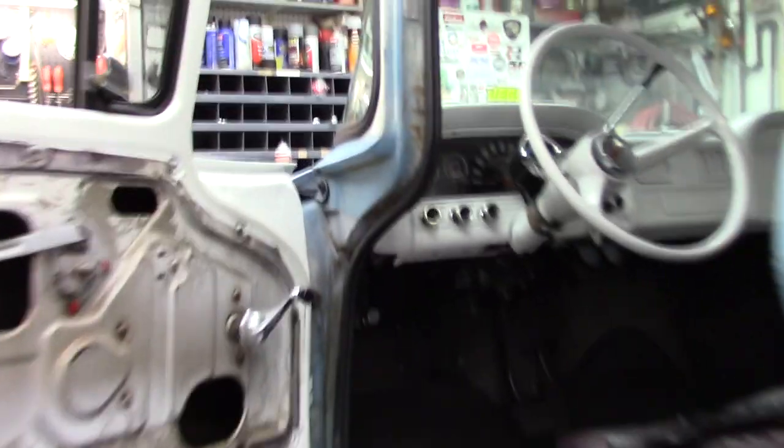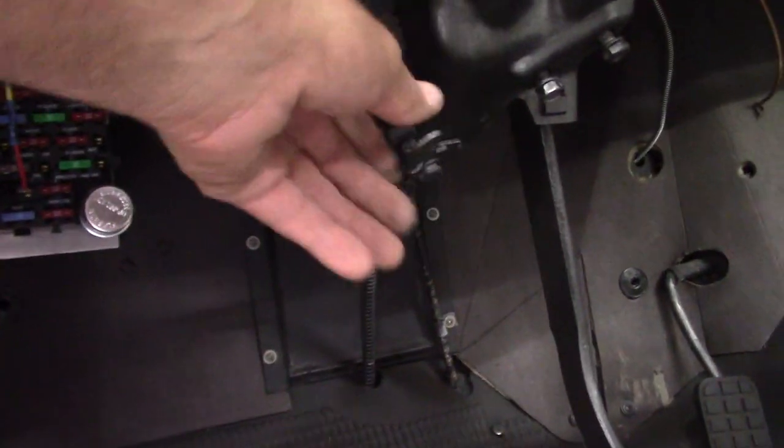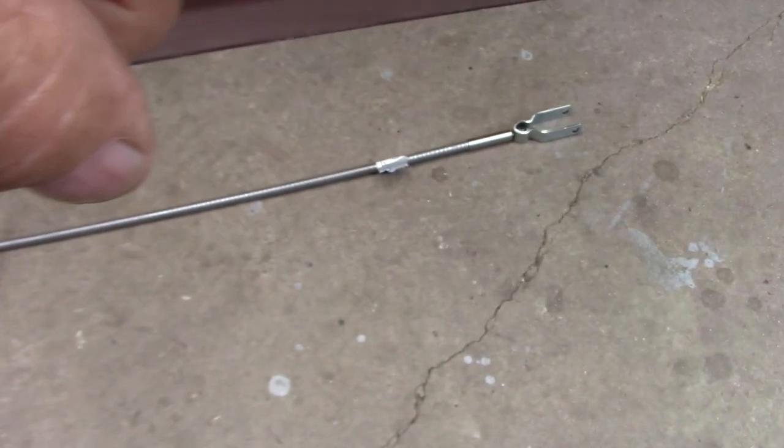Now I got everything looking good on the back, all the cables coming through. I'm going to go ahead and start on the main brake cable coming down, get this old one out — this one's frozen up — get this handle put in, and get the new one put in.